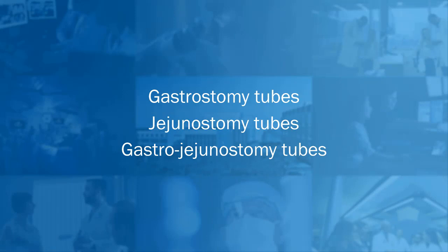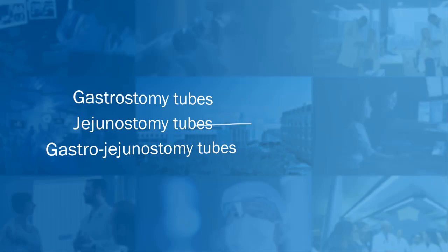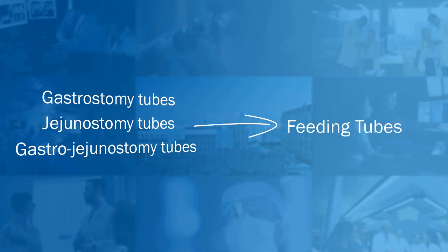In this video, we are going to talk about gastrostomy, jejunostomy, and gastrojejunostomy tubes, commonly known as feeding tubes.